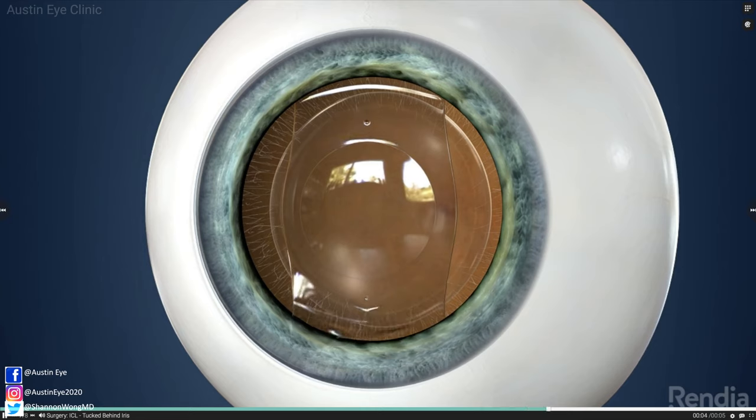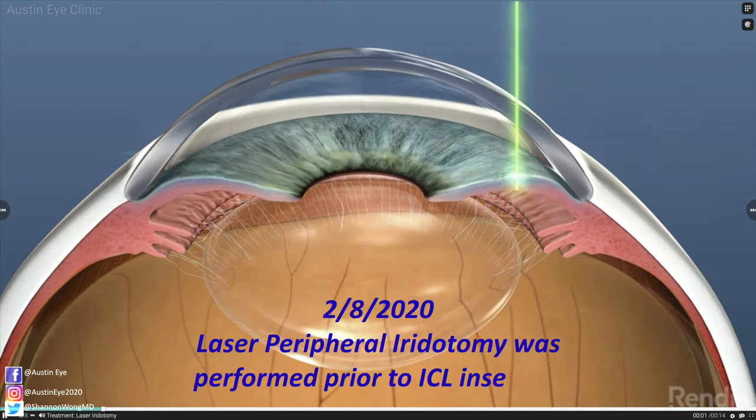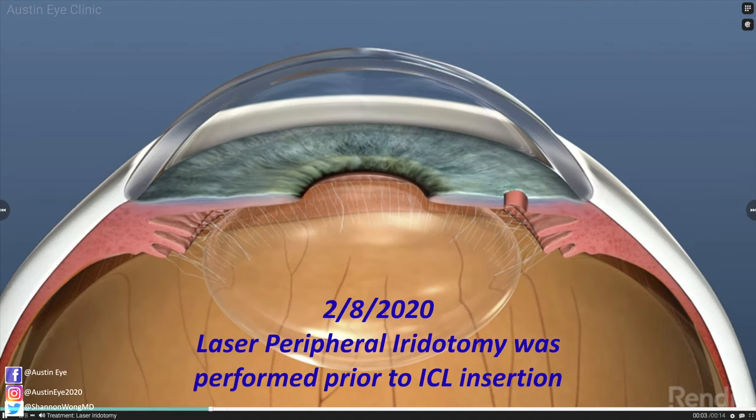If he received LASIK to correct this prescription, his cornea would have become unusually flat in contour, resulting in reduced contrast sensitivity and decreased quality of vision. Prior to receiving the ICL, he had a YAG laser peripheral iridotomy three days prior to both eyes.